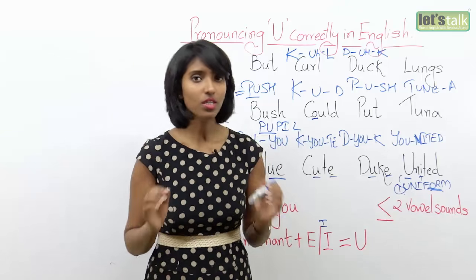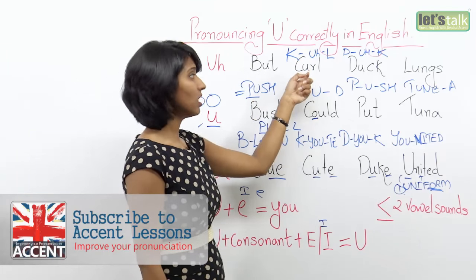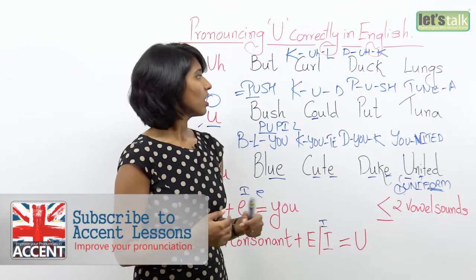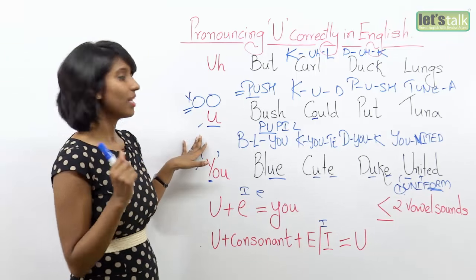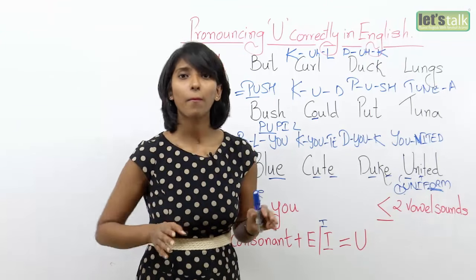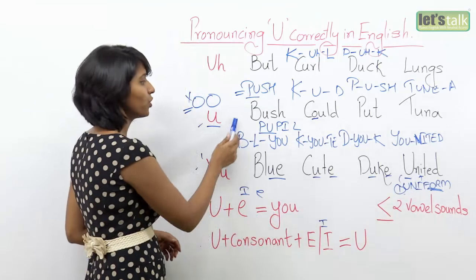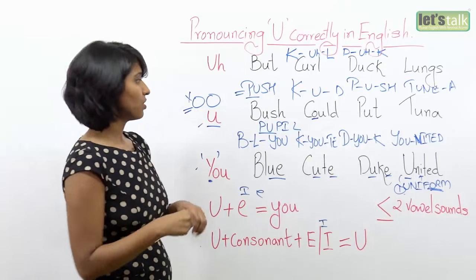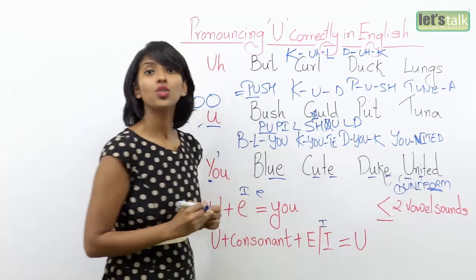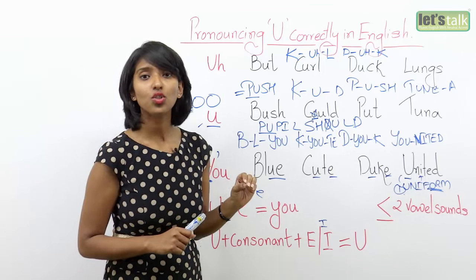So that's about it — a very simple, straightforward U sound. We have just three sounds: butt, curl, duck, lungs, mud, church, dust — as in dusty shirt. Then the short U sound — please be very careful. My European friends tend to over-pronounce it. Just 'push' not 'puuush,' just 'pull' not 'puull.' So: bush, could, put, tuna. For words like 'should' and 'would,' concentrate on the U sound and not the O sound. It's 'could,' not 'could' — 'could,' 'should,' 'would.'